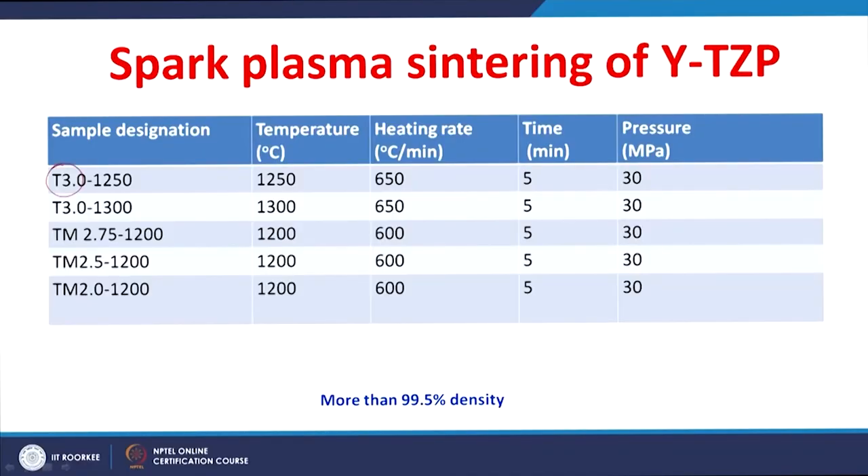These transformation toughened zirconia ceramics are considered candidate materials for several wear-resistant applications. We consider yttria-stabilized tetragonal zirconia polycrystalline (YTZP) ceramics for understanding their wear behavior. These ceramics were prepared by spark plasma sintering with 3 mole percent yttria-stabilized zirconia. In two cases these were co-precipitated, while in the other three cases, 3YTZP powder was mixed with other powder to achieve overall yttria contents of 2.75, 2.5, and 2.0 mole percent.